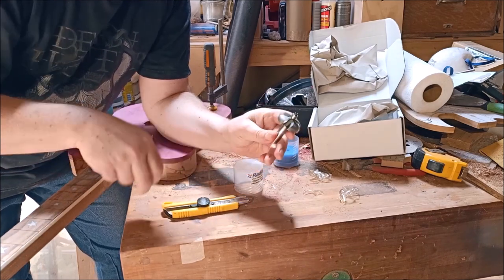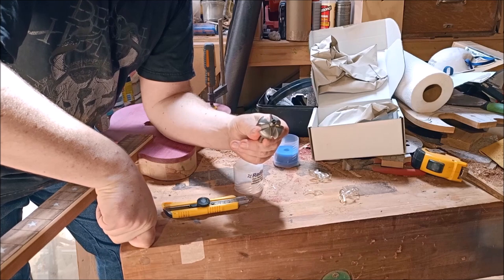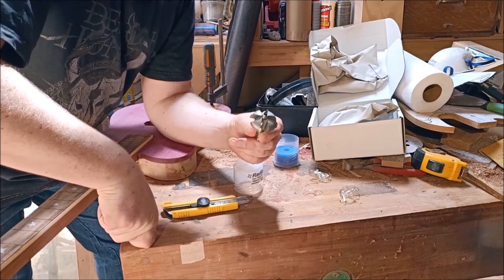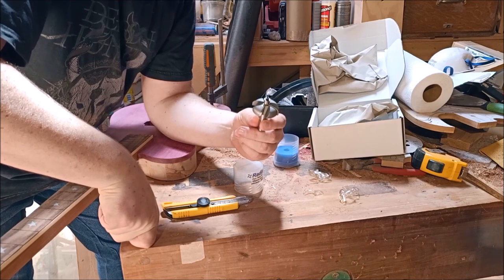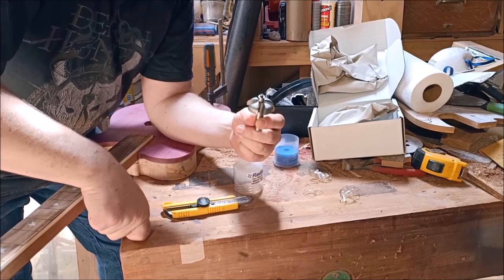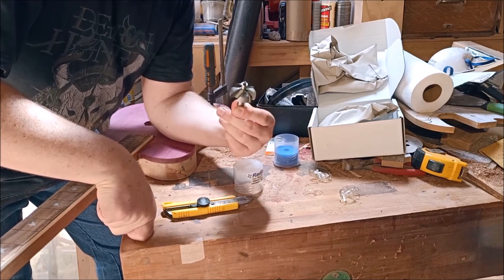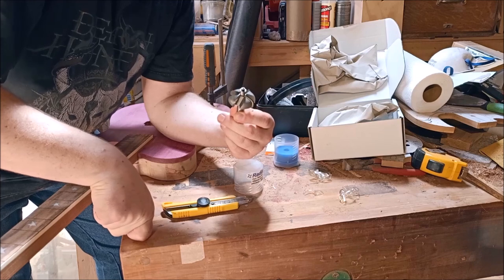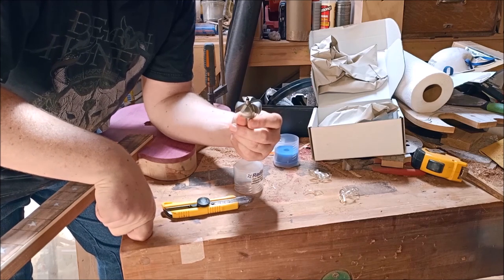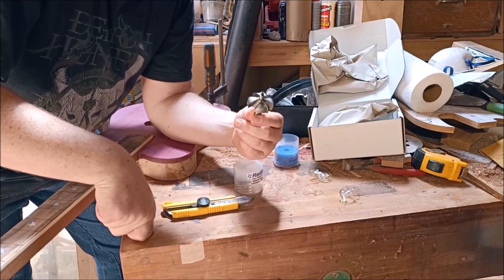This one has four flutes. The beauty of Radian bits, I'm told, is in the number of flutes. Most cove bits that you would buy have two flutes, and they do an okay job. But these are supposed to create a very smooth finish, largely on account of the quality and number of cutting flutes that they have.